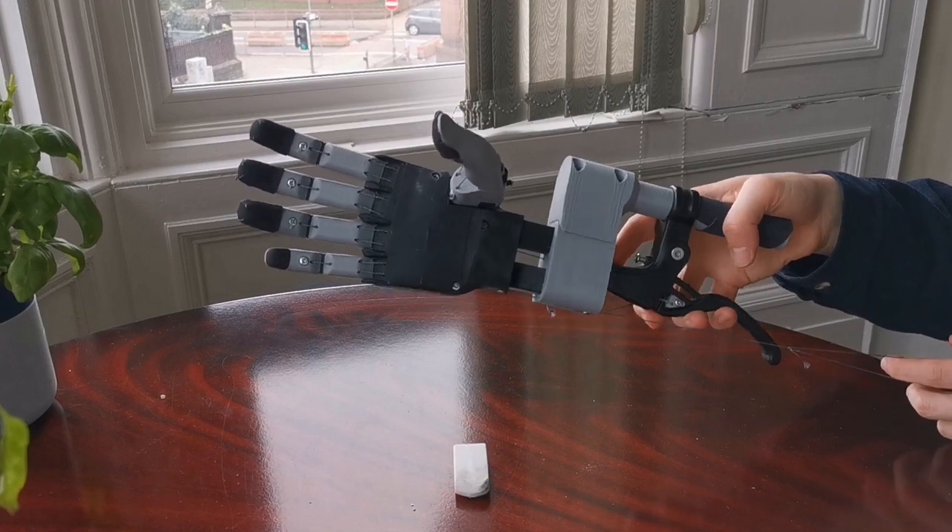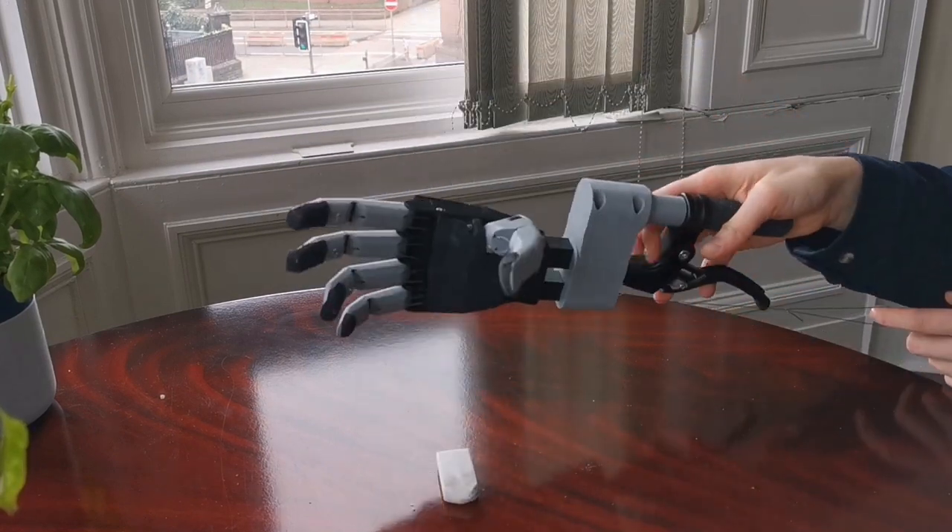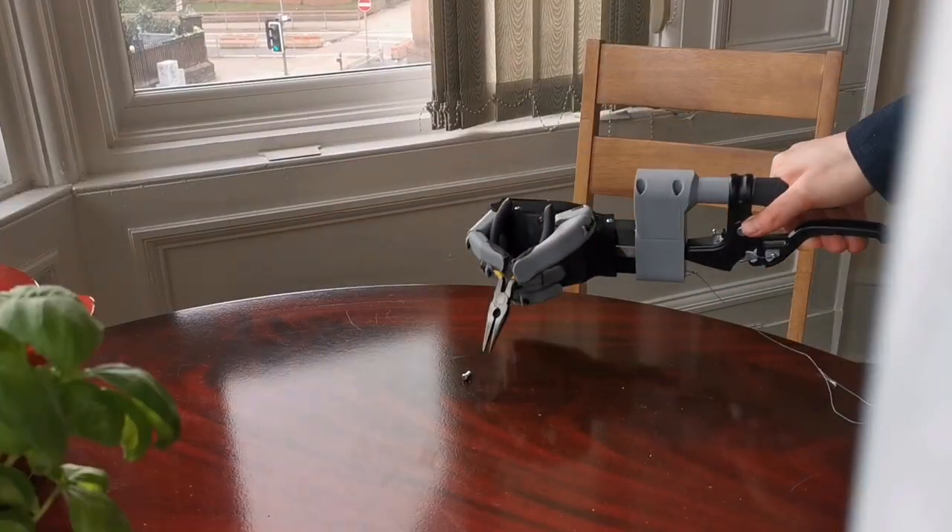A dedicated pinch grip pulls unwanted fingers out of the way for smaller objects which require precision, and in this configuration it can even operate pliers.